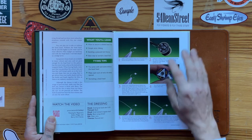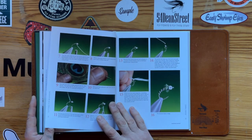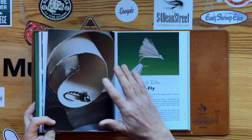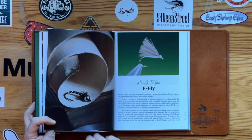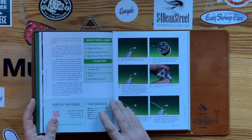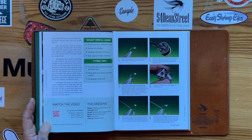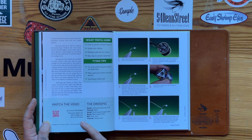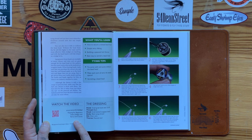We've got all the step-by-step images for each pattern, along with a full-page image for you to scrutinise. And we've also got the dressing of the materials in the order that I use them,